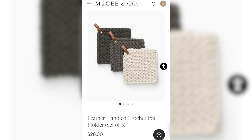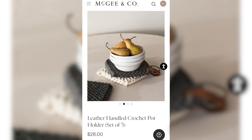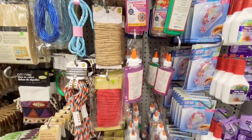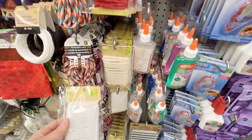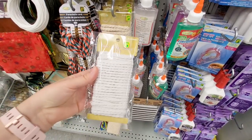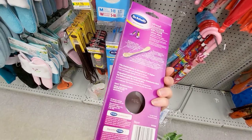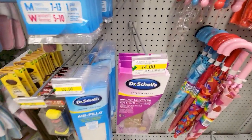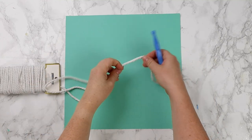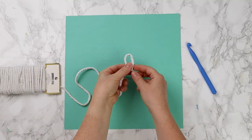These crochet potholders are so cute — I think they would be fantastic in any sort of kitchen and I want to try to crochet them. At Dollarama you can find lots of different string. I found this cotton rope for $1.50 a pack and I bought four of these. I also grabbed some leather insoles to see if I could turn them into the little strap that goes on the potholder. If you're not familiar with crochet, I'll leave a link in the description box below for a good tutorial.